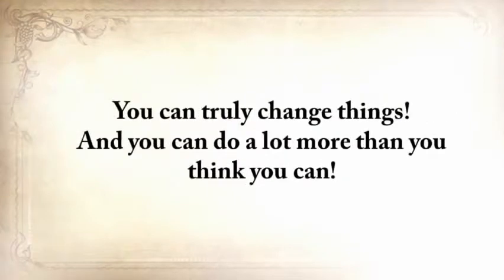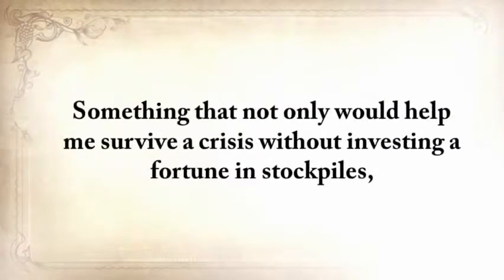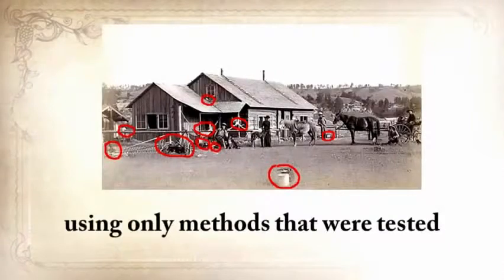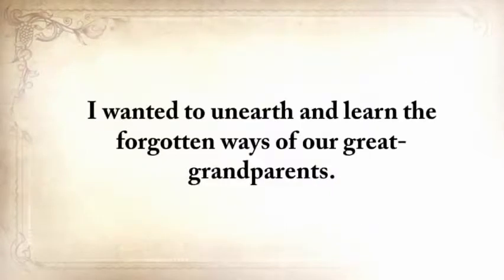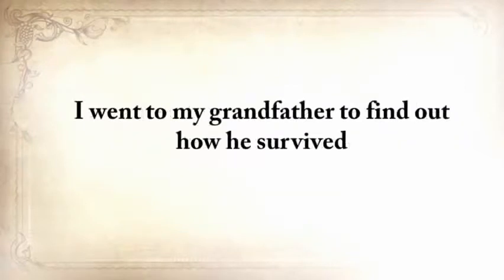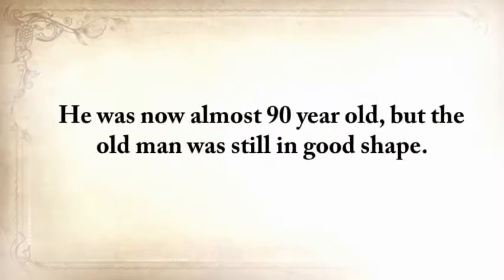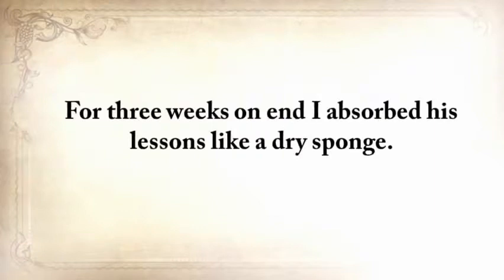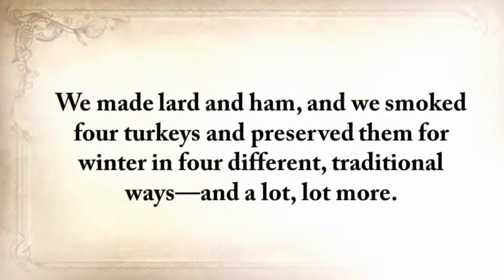You can truly change things, and you can do a lot more than you think you can. Five years ago, I wanted to do something that hadn't been done before — something that not only would help me survive a crisis without investing a fortune in stockpiles, but something I could do around my house on a daily basis using only methods tested and proven by our forefathers for centuries. I wanted to unearth and learn the forgotten ways of our great-grandparents. I went to my grandfather to find out how he survived and to learn the little secrets that helped him stay alive. He was almost 90 years old, but still in good shape. For three weeks, I absorbed his lessons like a dry sponge. Together we built a root cellar and a storm shelter, made lard and ham, smoked four turkeys, and preserved them in four different traditional ways.